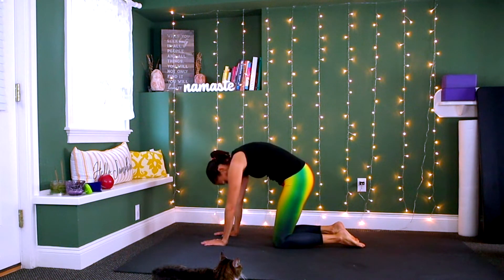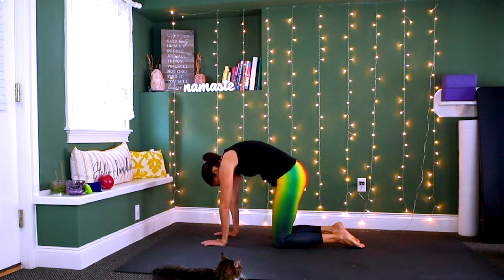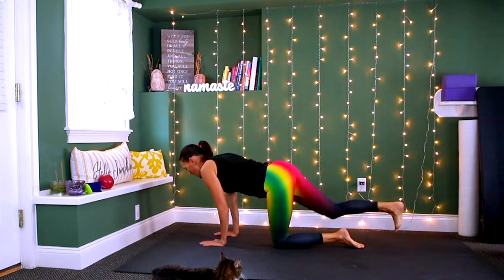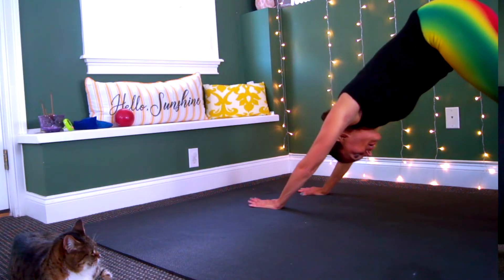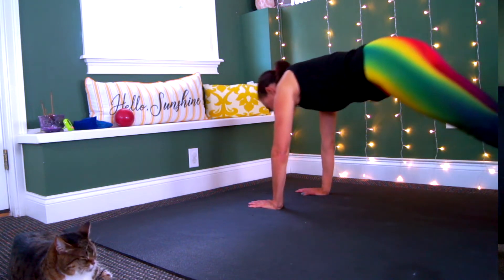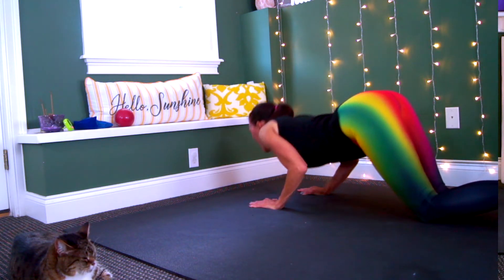Inhale coming into a backbend, exhale and round. Inhale into your backbend, exhale and round. Now come into a high plank, take your legs back, press back into downward facing dog. Let's do that again — inhale come forward into a high plank, exhale downward facing dog, inhale forward into your high plank, lower your knees, your chest, and your chin.